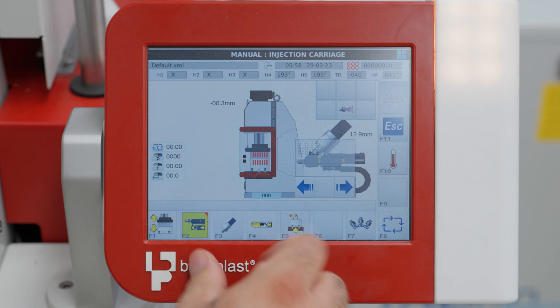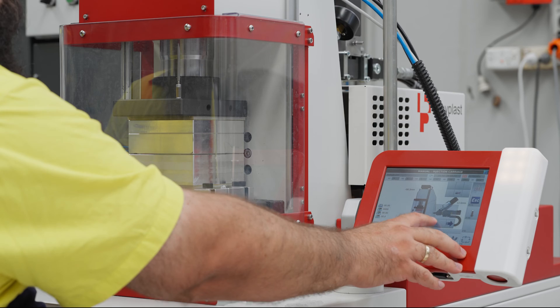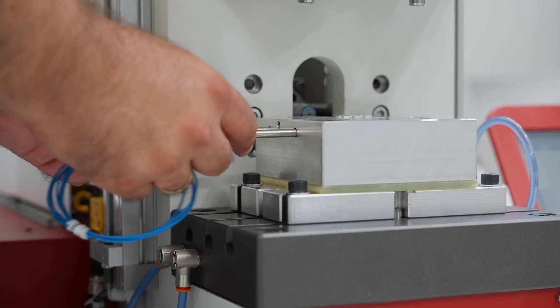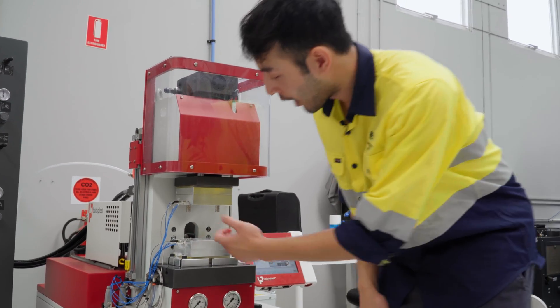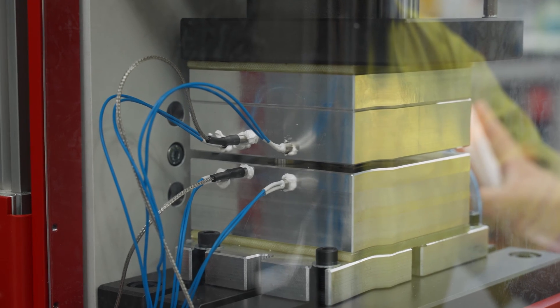You've got the controls and the touchscreen here, which controls all the movements we need to do in order to inject. It's a thermoset plastic, so the moulds actually need to be heated — compared to a thermoplastic. We've got heating elements from both the bottom half and the top half of the mould, and also in the middle we've got a thermocouple which measures the temperature, so we get accurate temperature readings in order to set our liquid silicon.